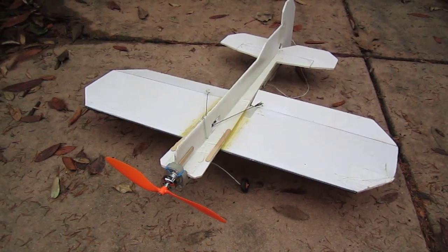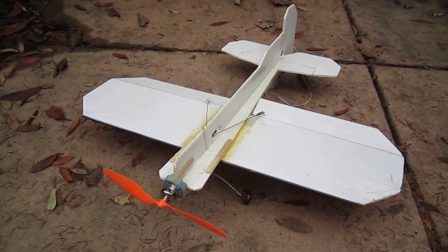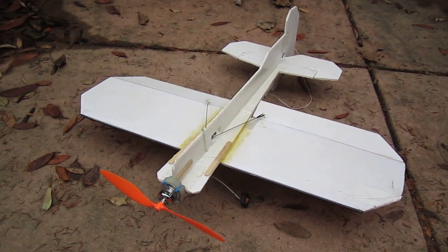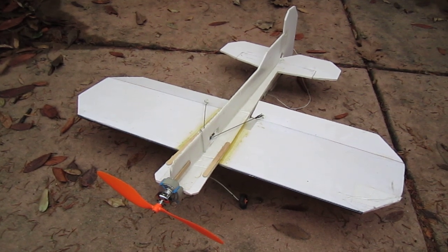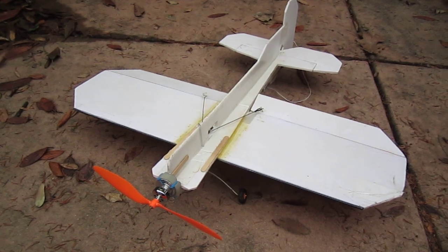Hello. I had a 3D foam plane and after a couple of crashes the front of the plane disintegrated. So I built this one from scratch using a number of features to make it resistant to damage from crashes that would be very easy to retrofit on a 3D foam plane.